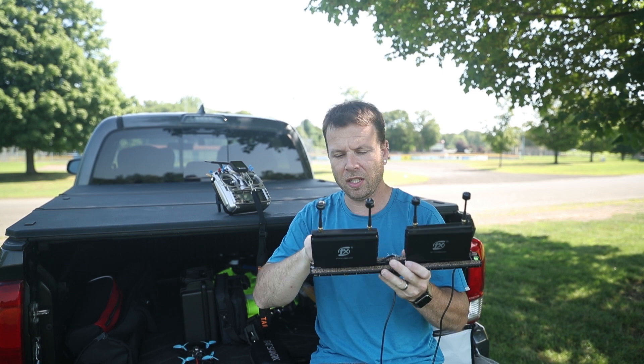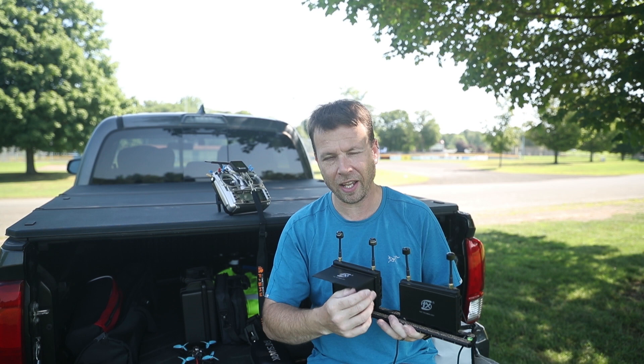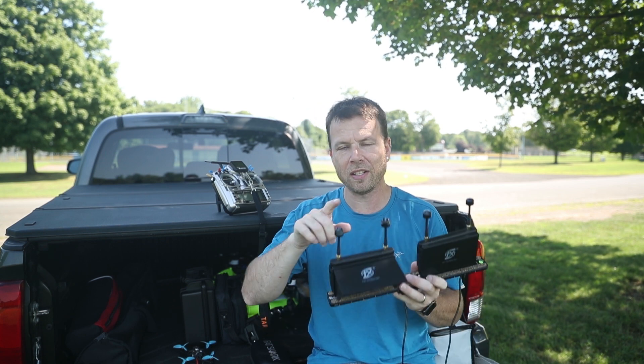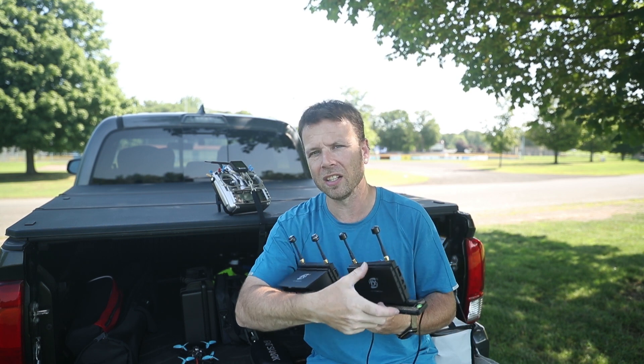The issue that came up was how do I test that, because I only got a pair of fat shards, so I went ahead and put together this rig. These are the FX508 monitor — they're a five inch monitor. I'll do a review separately on these, but what's cool is these are a diversity DVR monitor that comes with a sunshade.